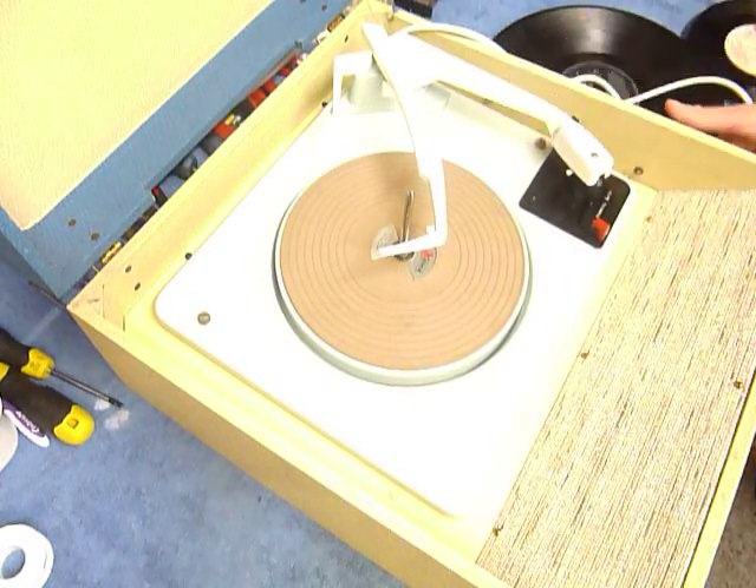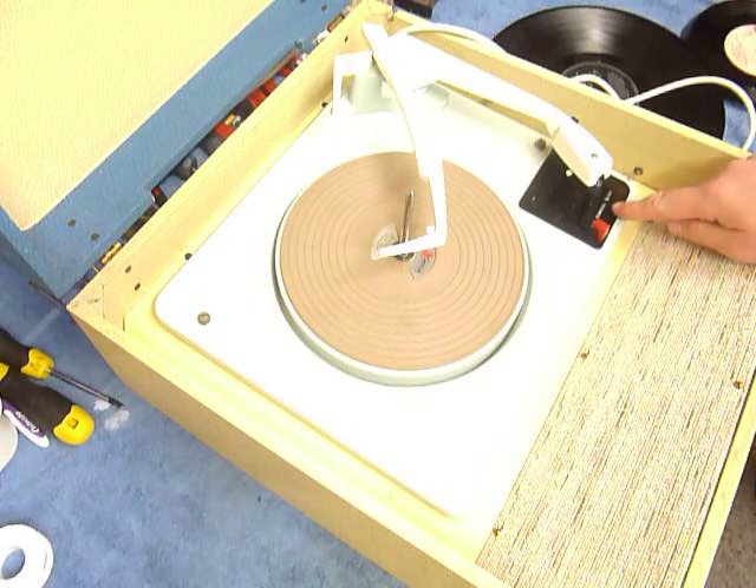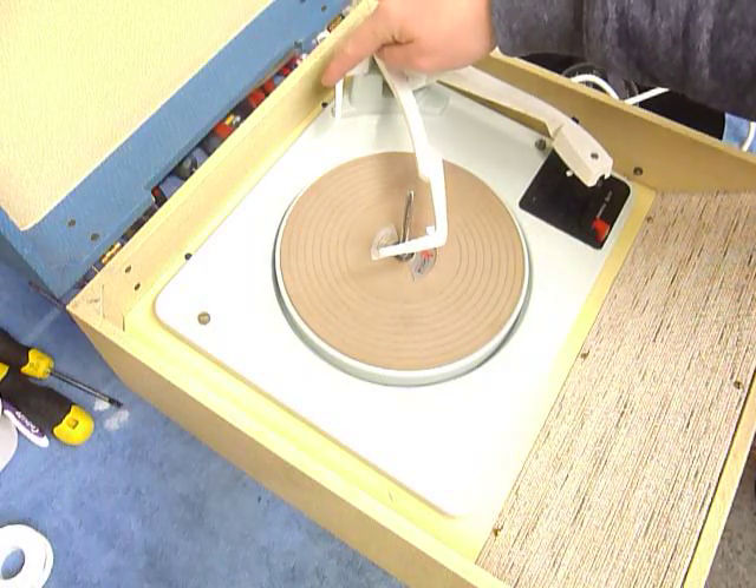The two controls on the side panel are for on, volume and tone, which I'll demonstrate whilst the record is playing. On the deck you have the red switch for manual or auto start, speed control here, and this is the size detection lever at the back.